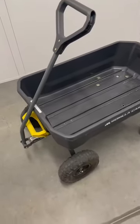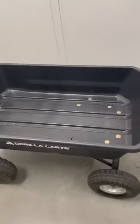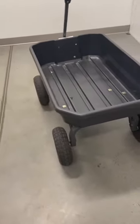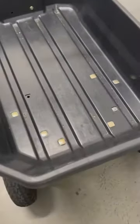Hey there everyone, just want to do a quick review on this Gorilla Cart. This has the 10-inch wheels and it is a plastic polycarbonate base, which is really nice because you can throw whatever you want into it and generally it is not going to be hurt.